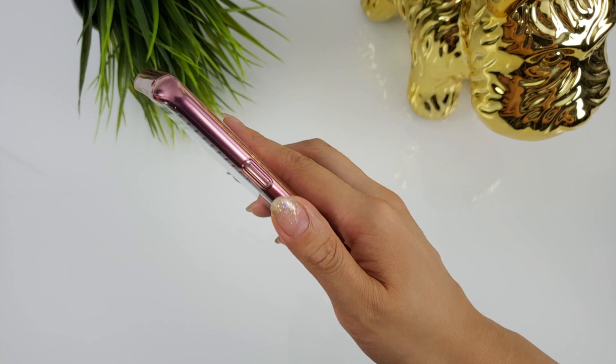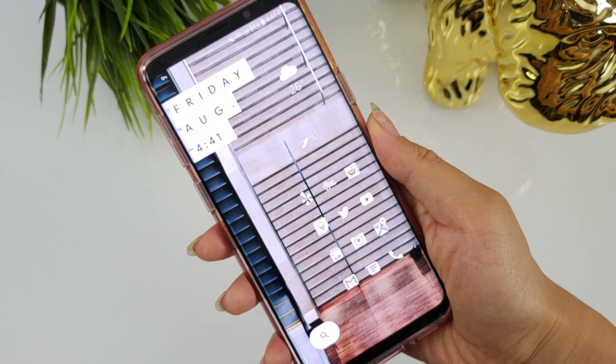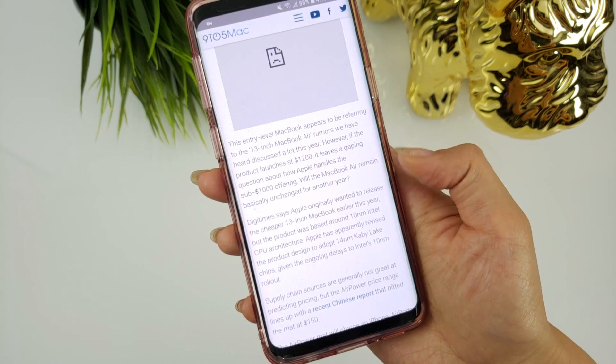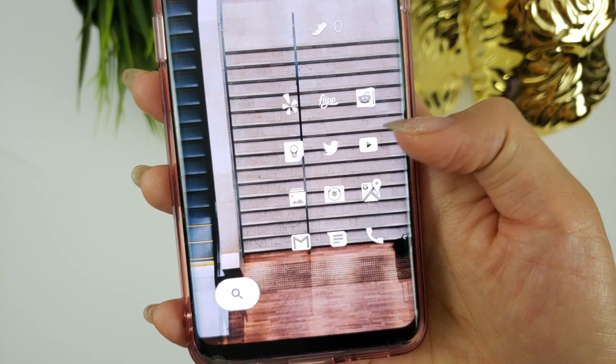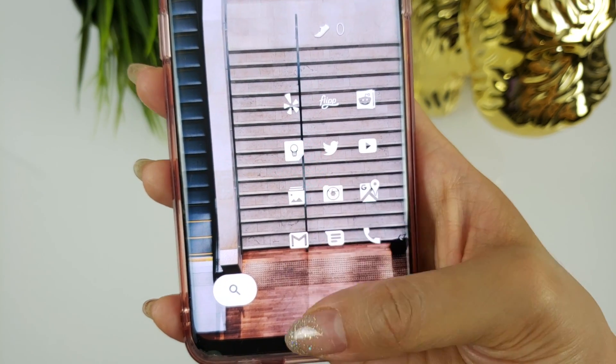In my initial One Hand Operation Plus video, I mentioned I wish Samsung gave us an option to enable swipes from the bottom, but honestly after using it for a month, I personally think having swipe gestures from the bottom would be worse for ergonomics. When I hold my phone, I naturally hold it like this — notice the location of my thumb. Having the gestures activate from the side of the phone is much more comfortable compared to reaching toward the bottom of the phone, which requires a bit of a stretch.